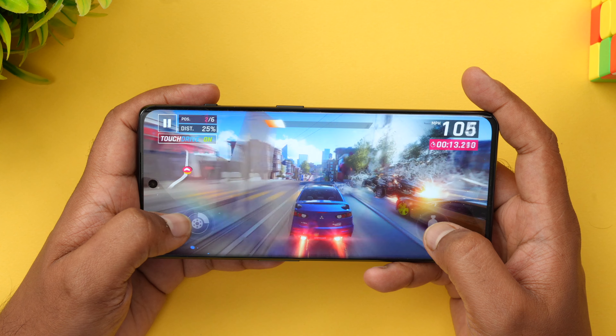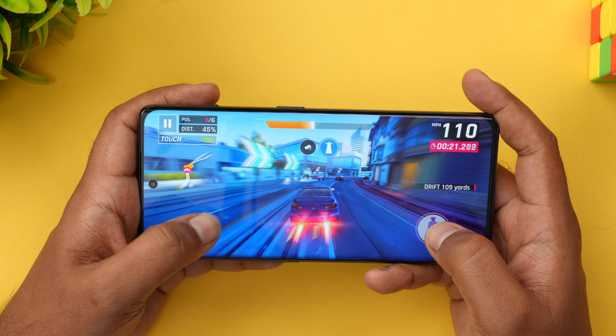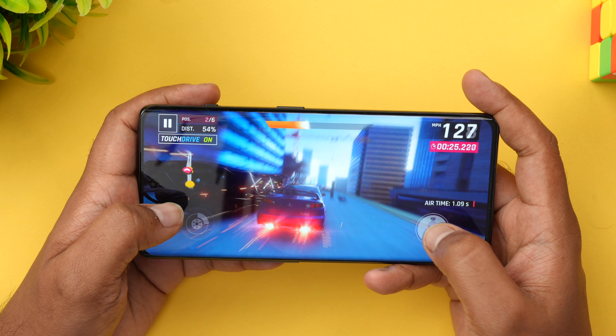Performance is powered by the Snapdragon 8 Plus Gen 1 chip with up to 16GB of LPDDR5X RAM, available in 8GB and 16GB options. Storage is UFS 3.1 — not UFS 4.0 like the OnePlus 11 — but still very fast. You get 128GB or 256GB storage variants. We've done a detailed performance test on this device; performance is stellar in day-to-day use, including browsing and gaming, with hardly any heating issues.